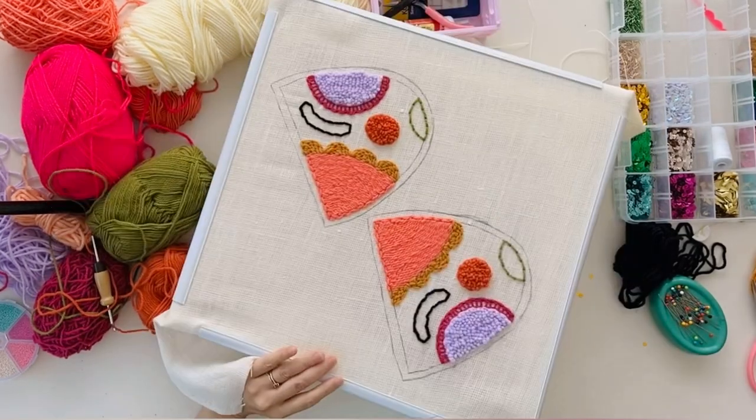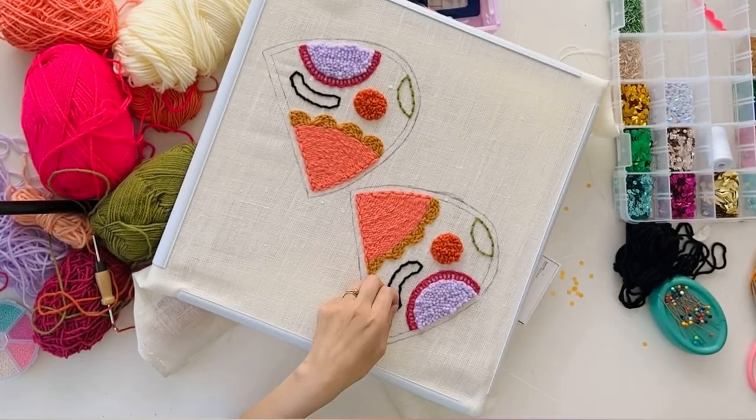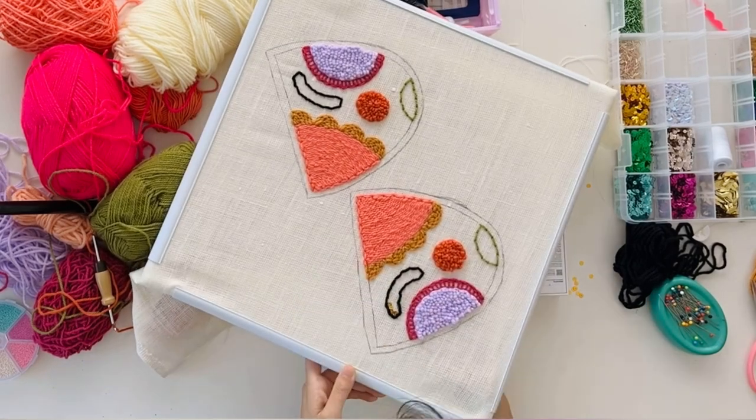I wanted to add some sequins to my slippers, so I decided to hand sew them into this section.